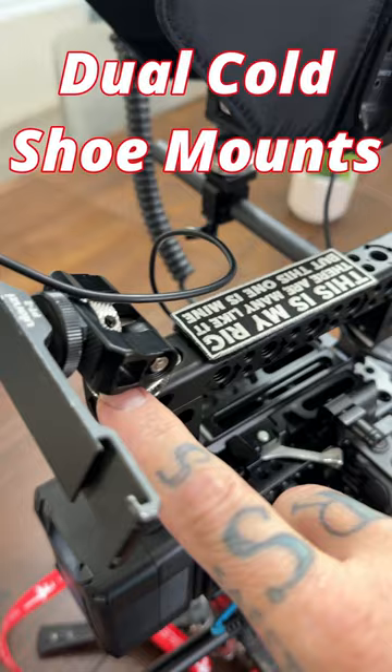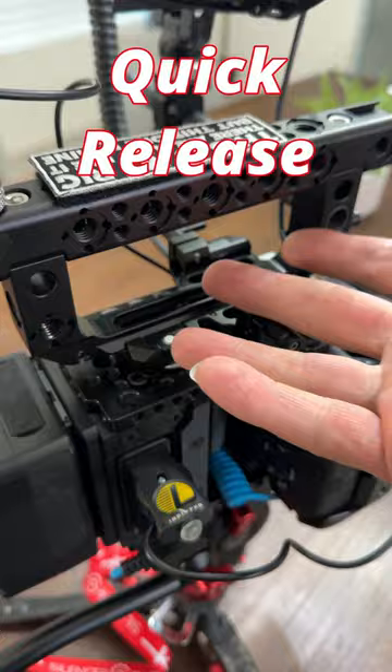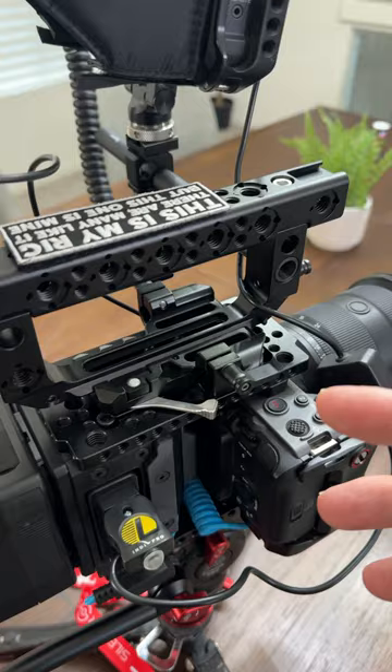I have dual cold shoe mounts, front and rear. I also have RE lock pins, so I can put a couple other small rig accessories there. It's a quick release, so if I want to remove the top handle from the unit itself, I can, which is great when I'm storing this in the Pelican.